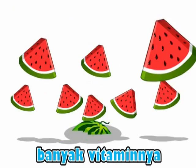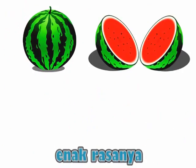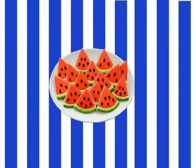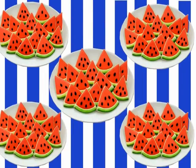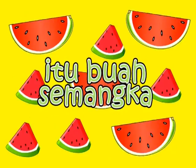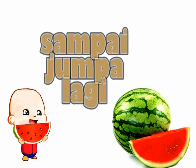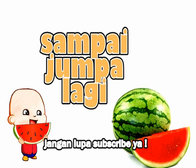Banyak vitarnya. Enak rasanya, semua suka. Itu apa, apa itu, itu? Buah semangka. Hei-hei! Hei-hei! Learn and sing with adubi! Wee!